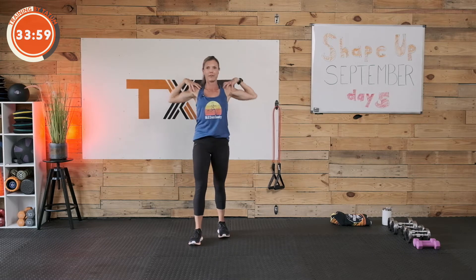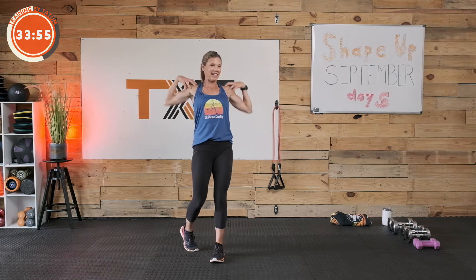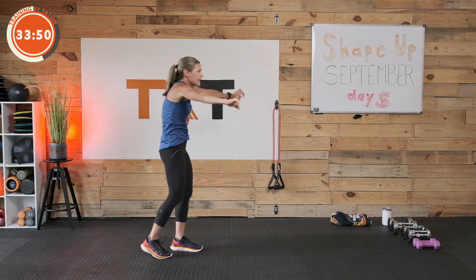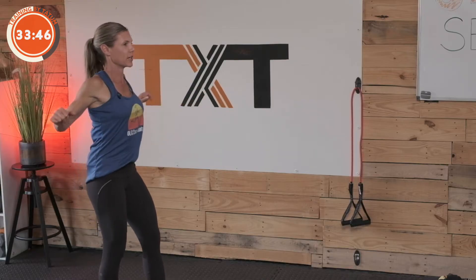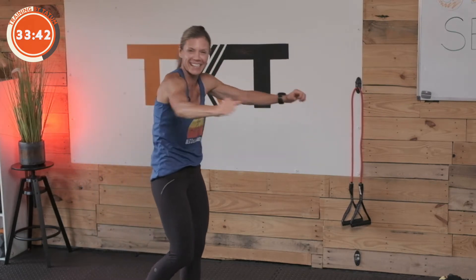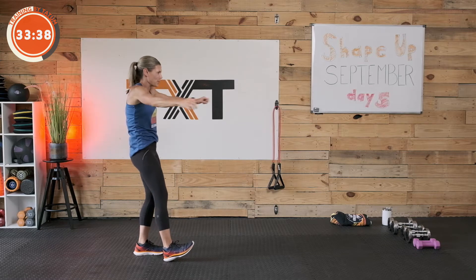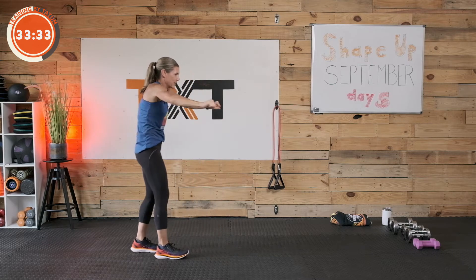We had a nice cool day and then it got really humid. All right, good job there. Let's go two bumps — I want you to reach back and squeeze those shoulder blades and then round them out. Two bumps and a reach. Squeeze, squeeze. Round. There you go. Nice work.